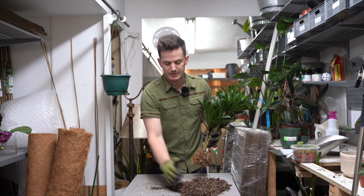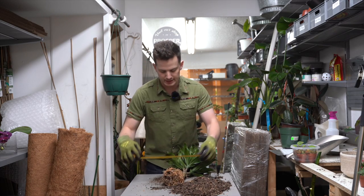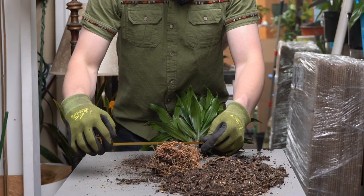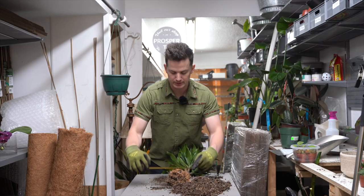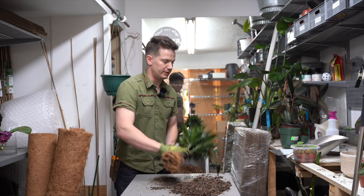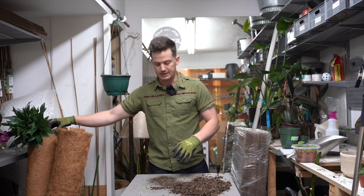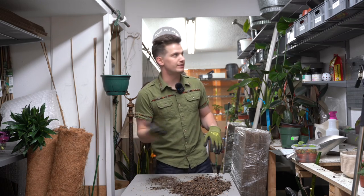All we need to do is get it into an appropriately sized pot. We take a tape measure and measure the diameter of the root ball from end to end — we're sitting at about a five inch root ball, give or take, which makes sense because it was in a six inch pot and it wasn't super root bound. So we will go up one to two inches larger than that diameter, putting it in a six or a seven inch pot.